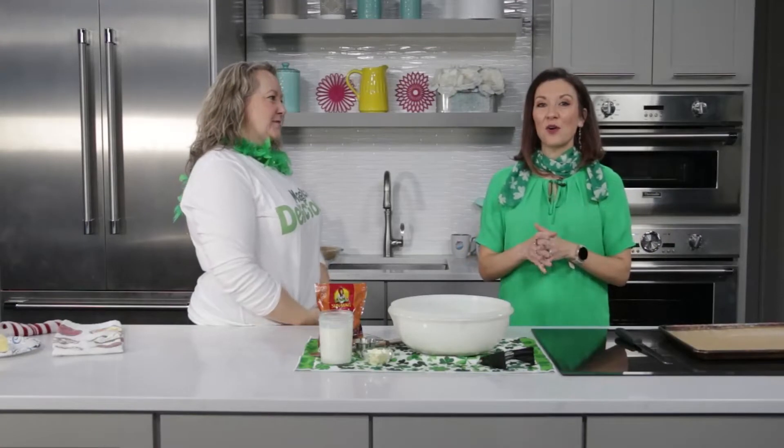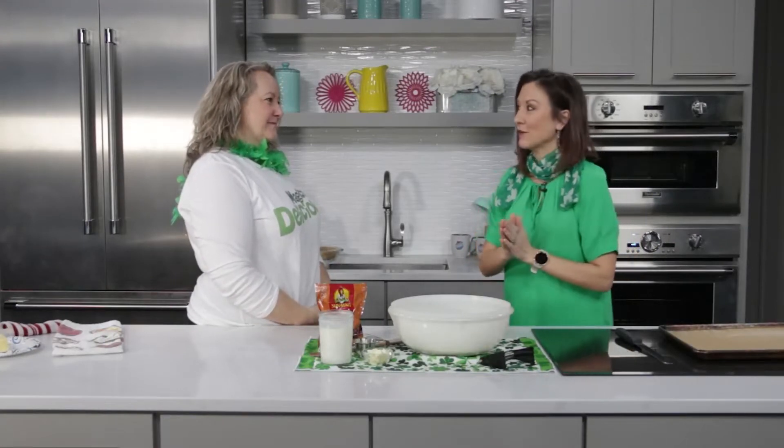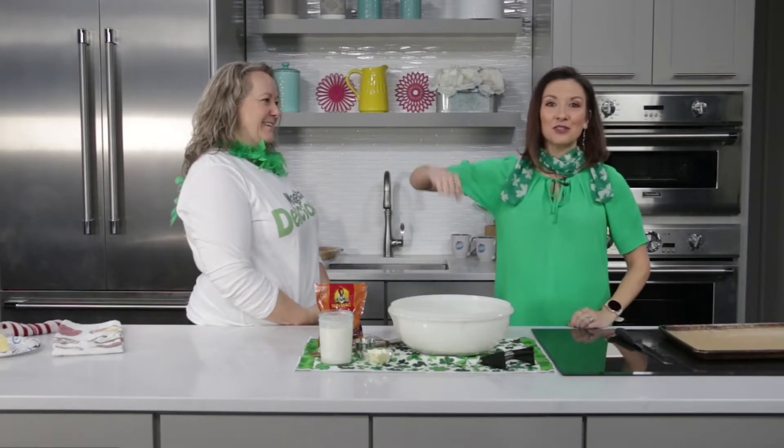St. Patrick's Day is just around the corner and we have a fantastic traditional Irish dish, which would be Irish soda bread, all thanks to Angie. So Angie, how do you make Irish soda bread? Okay, so this is one of the easiest things you can do for St. Patrick's Day to get you in the spirit.